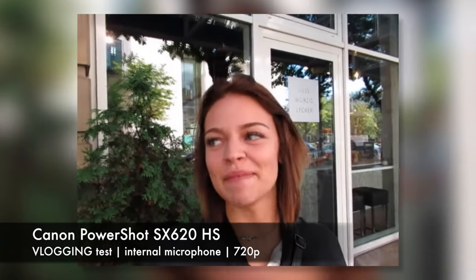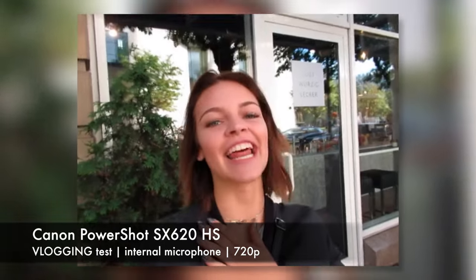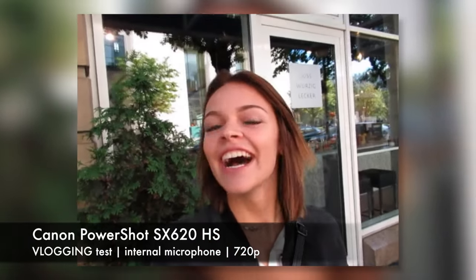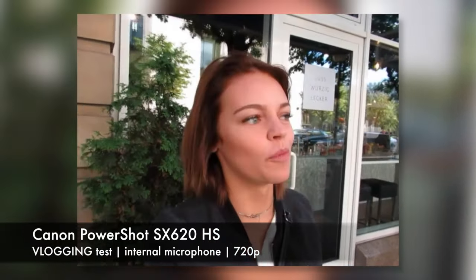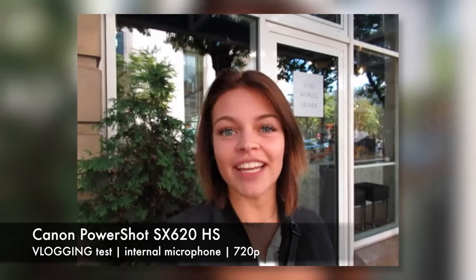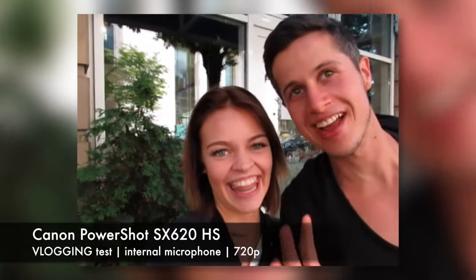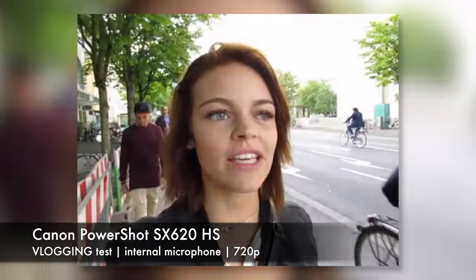But as I said, you can't connect an external microphone to it. I walked around Frankfurt with this camera and vlogged myself, but I can't see myself, which is a personal criteria for me.